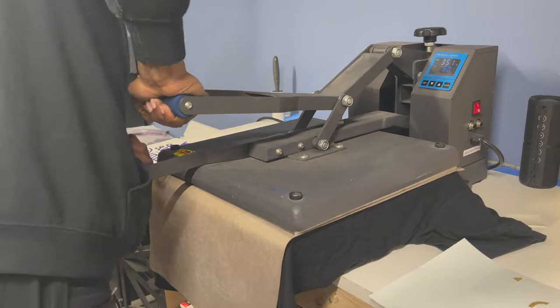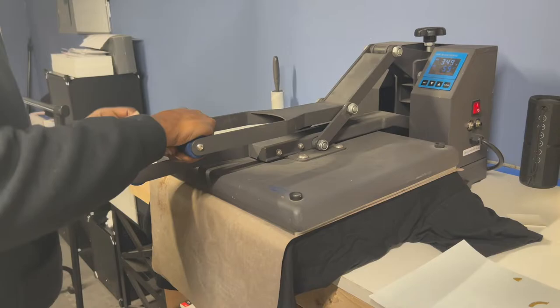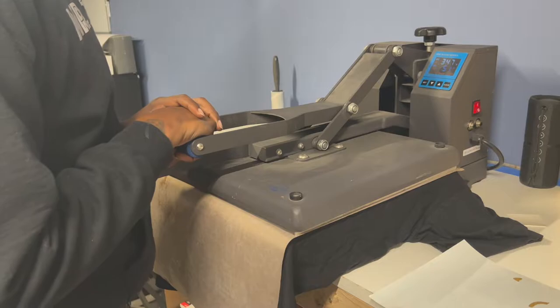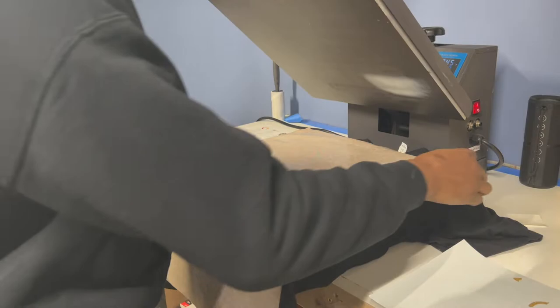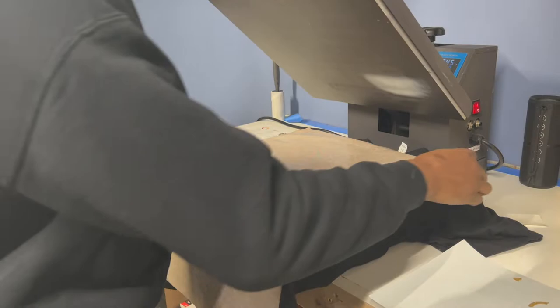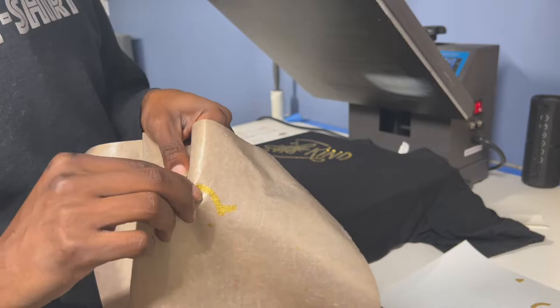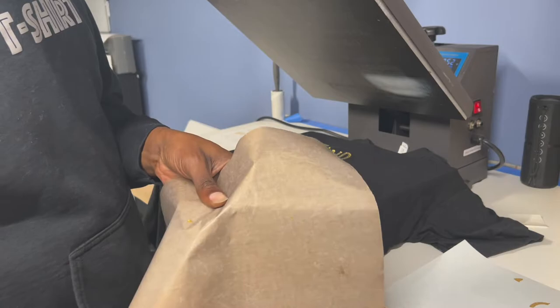I know my press needs oiling — it's squeaky and dusty, that's on my agenda for this weekend. Let me give it another 15 seconds. As you can see now I have some glitter on my Teflon sheet, which I'm not happy about. Luckily it comes off pretty easily though.